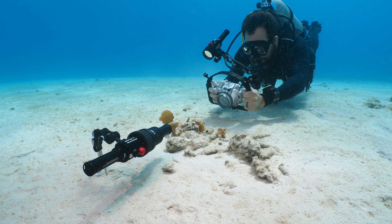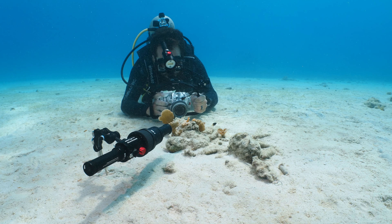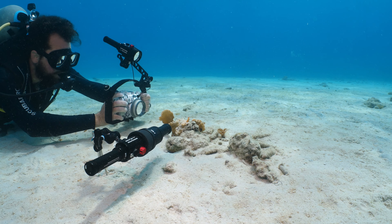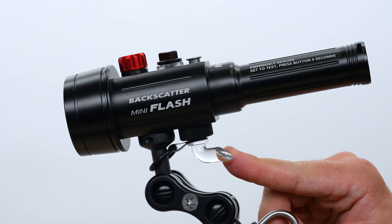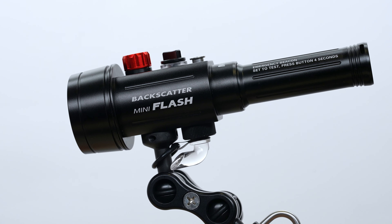Now you have the freedom to frame your shot however you want, completely untethered to your lighting source. You can shoot from different angles and change the brightness of your strobe without having to swim over to it or reach out for it, potentially blowing your shot. Just remember to rotate the light pipe on the remote strobe to face your main strobe as you move around and change your shot.